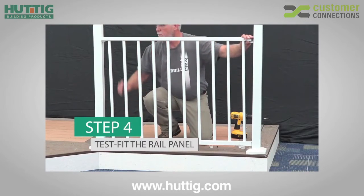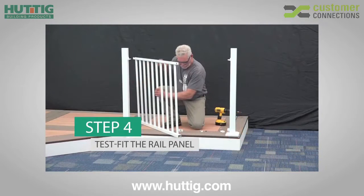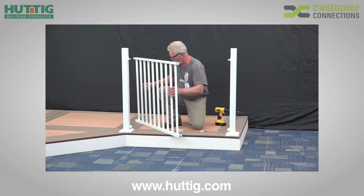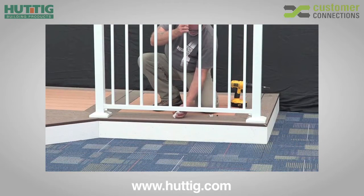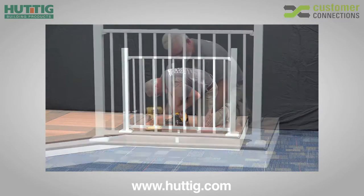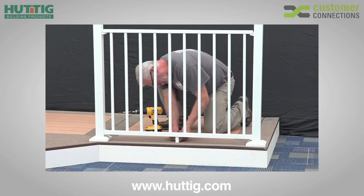Test fit the rail panel. Once you've established proper fit, press the bottom bracket covers onto the ends of the bottom rail and set your panel into place. Pivot the support foot into place, centered under the rail panel. Secure the support foot to the mounting surface using the 1 1/2 inch screw provided, and press fit the support foot cover into place using the plastic plug.